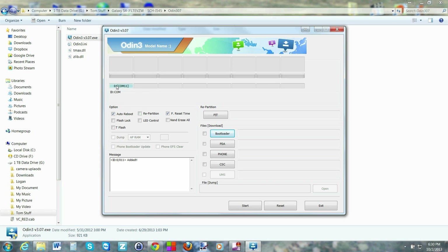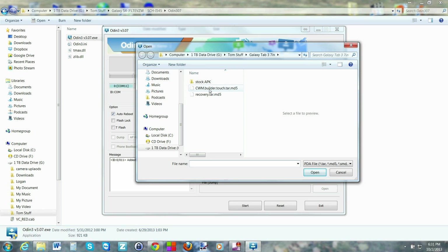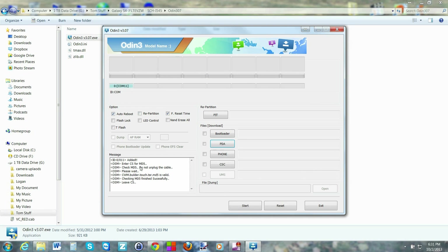Click on Odin and make sure your device is in download mode. You should see a COM port number lit up — that tells you a device is connected. Hit PDA, and you'll also see it says 'added,' which confirms the device is connected. Navigate to where you downloaded and unzipped the ClockworkMod Recovery image and open it. It's very important that you do not check repartition, and I also uncheck auto reboot — because if you reboot after flashing, it can reinstall stock recovery, and we want ClockworkMod custom recovery on our device.